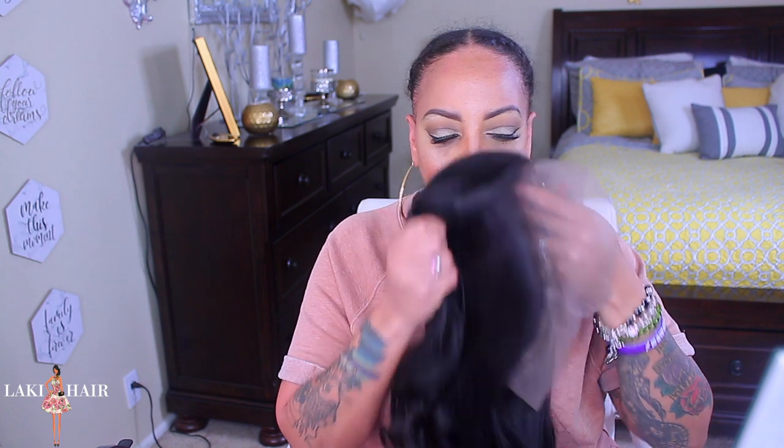What's up you guys, it's your girl and today's video is brought to you by me but it's featuring Lackey Hair — I'll post the information below. They sent me their 22 inch virgin Brazilian straight 360 lace wig.